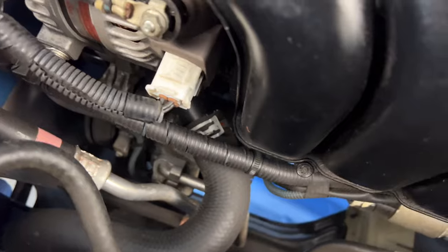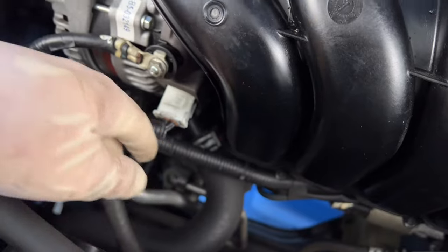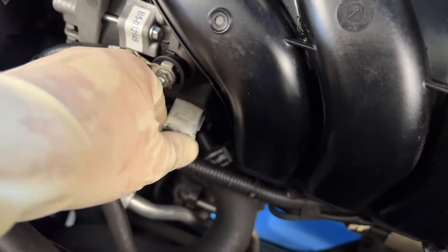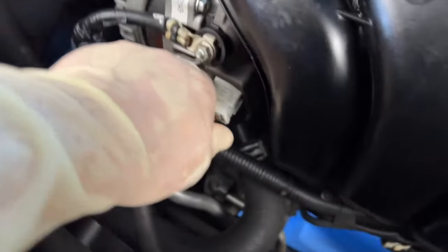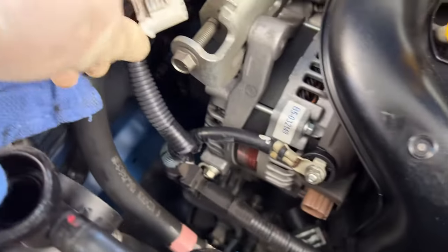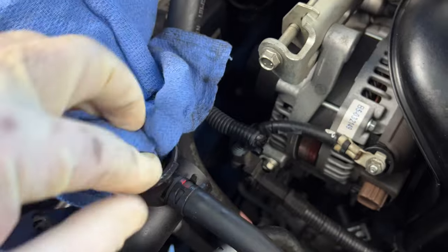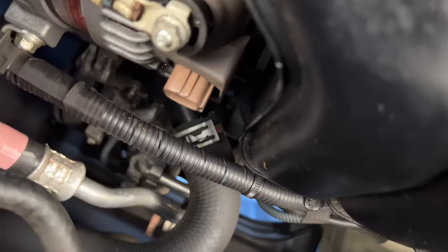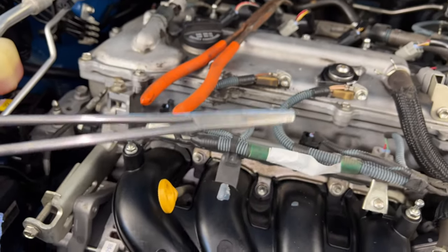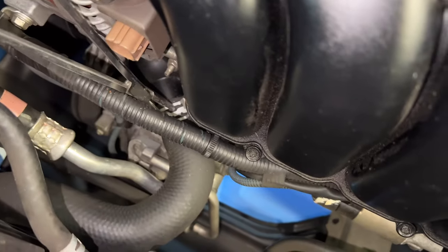Now on to the main job — the thermostat. You can see it's kind of down there underneath the alternator, but it's not really that bad. This wire is kind of in the way, so unplug the alternator plug to give a little extra room and avoid the chance of breaking it. If the radiator cap is off, put a rag over the hole so nothing accidentally falls in. For the hose clamp, I'll be using an extra-long set of pliers — a little bit harder to get, but there will be links in the description for tools that make this job easier.